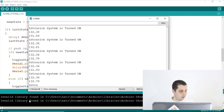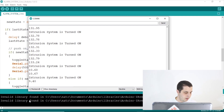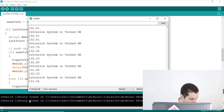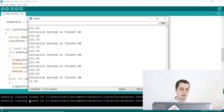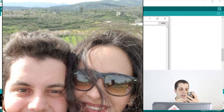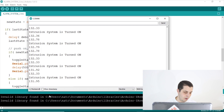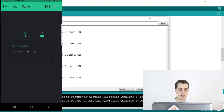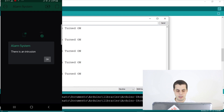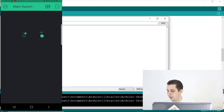Now let's see how the notification works on the mobile phone. As you can see, a notification appears. I'll pass my hand again — there's a notification on my mobile phone telling us there's an intrusion. In the Blynk app, you can see there's an intrusion and the light is blinking. If I turn off the system, the light turns on solid. The system is also sending notifications and controlling the relay, and the buzzer is working.